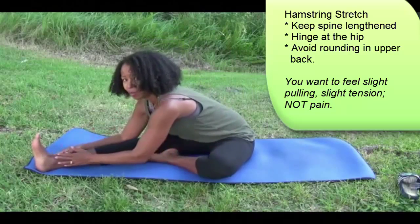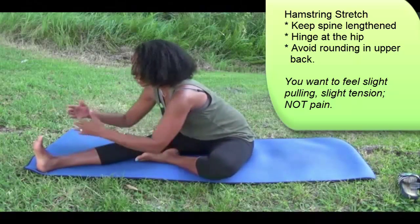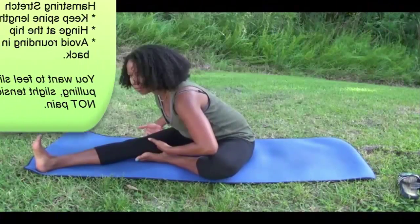Try and lengthen from the spine and come forward, even if you don't come forward as far. You could also use a strap to help you. Okay, so that's the stretch for the hamstring.